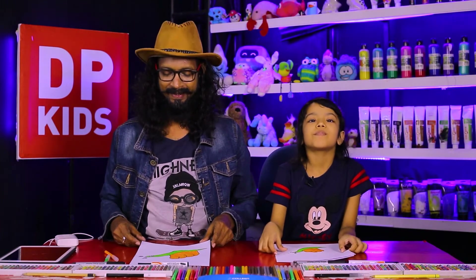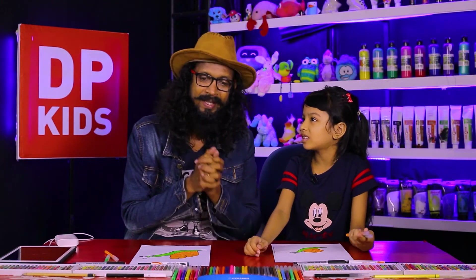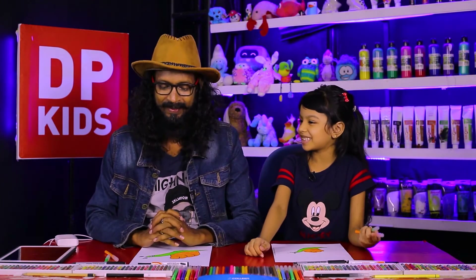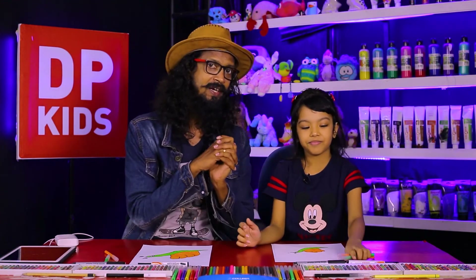That is how we drew the pictures in a very simple and beautiful way. That is why we asked you to subscribe our channel, like it, share, and comment. Once you do a comment like Zuleika, you can come here and join us. Today also we are going to leave from the DP Kids program, hoping to bring you another new video. Bye bye!